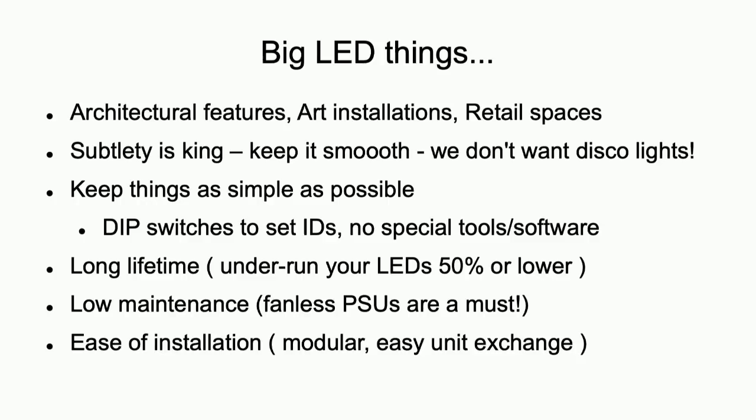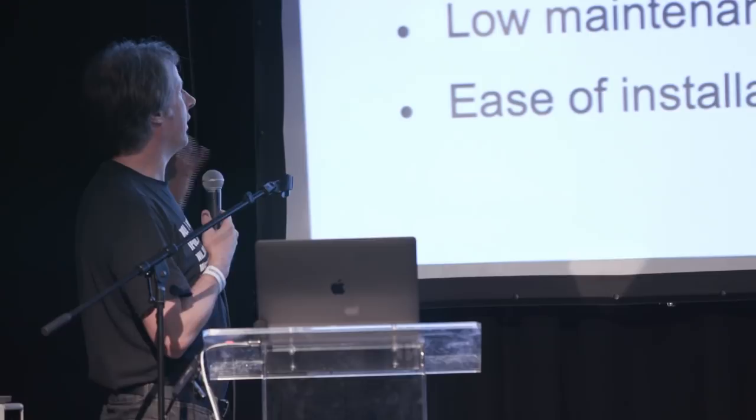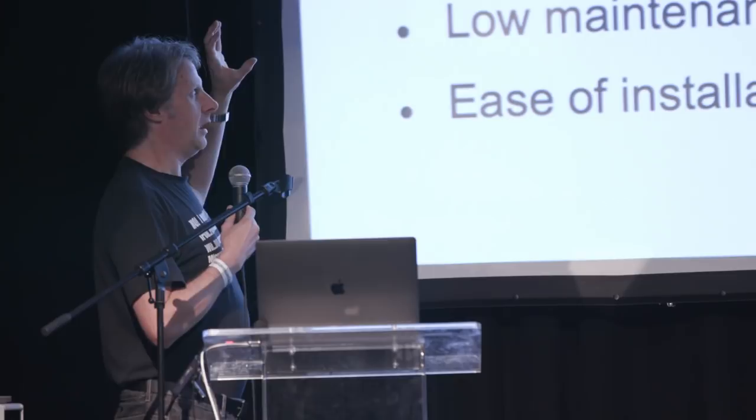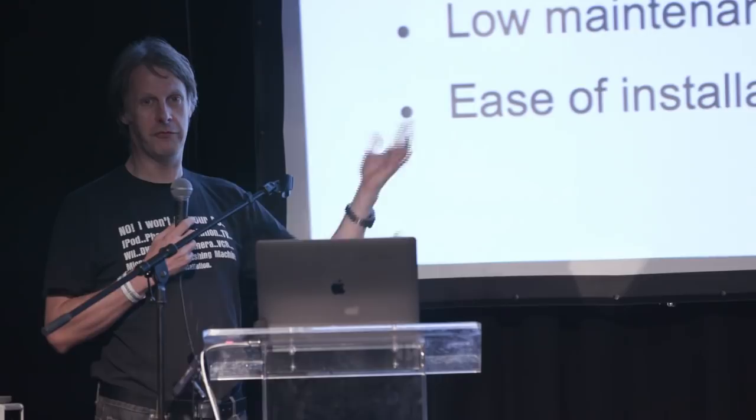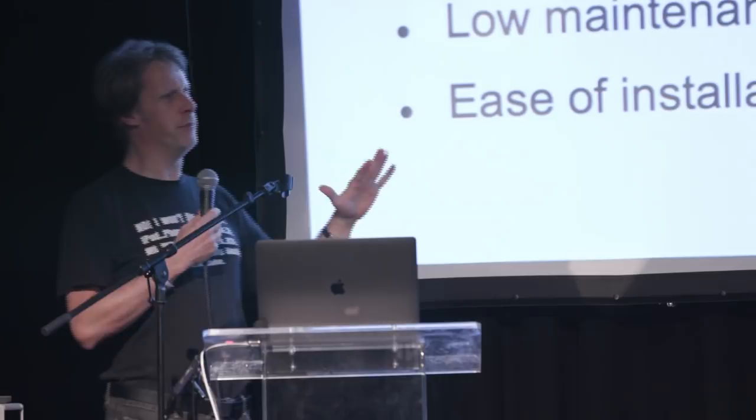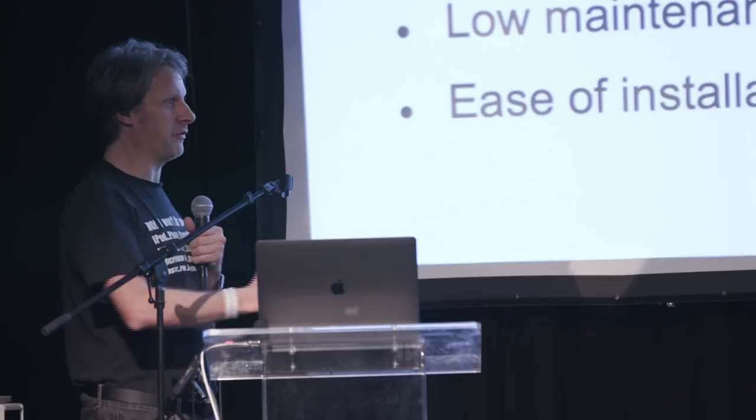There are a few things I've learned. You want to keep things as simple as possible — for large-scale things, modularize it so each module is simple, so if you get one thing that works, the rest will just work because it's more of the same. And really simple things like if you've got IDs in an LED node, at some point three years ahead someone might want to replace it. They're not going to want to find the weird bit of software used to program the node address — they just want to set a DIP switch and go. There are a lot of details like that which seem fairly simple but are actually very important fundamentally in terms of producing a system.